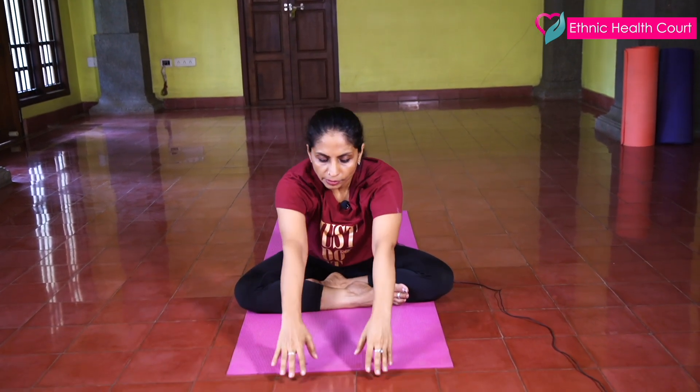Now inhale, stretch your hands up. And exhale slowly down.